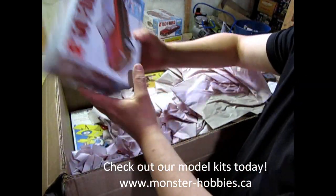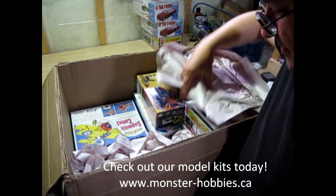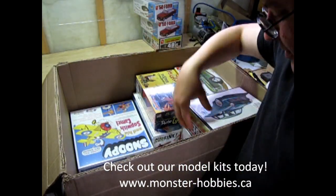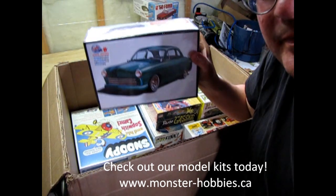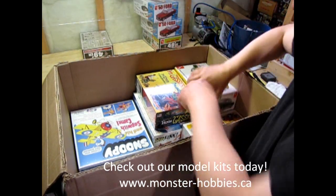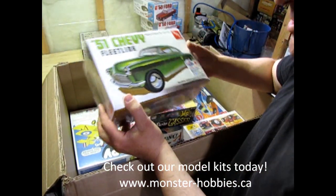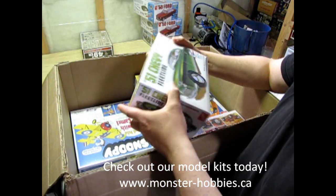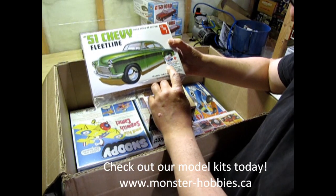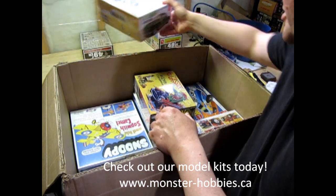Here we have the second 49er — another cool one. We've got the 51 Chevy Fleetline. Now this one I've also unboxed before; it's been out over and over again. Except this time around I think there are a few new bits: special pad-printed whitewall tires, adhesive chrome foil, and an all-new decal sheet.